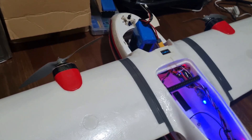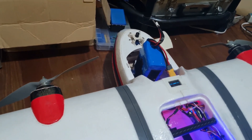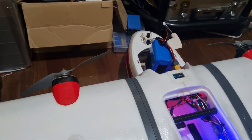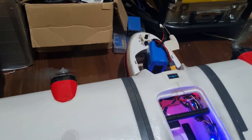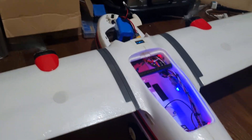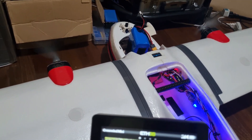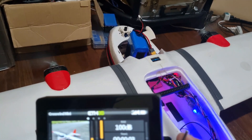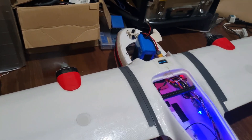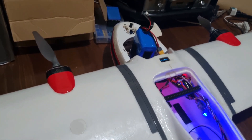By default, looking from behind, this motor will be spinning clockwise, and the other one is also spinning clockwise. Now if I toggle the reverse switch — it reverses the rotation of the motors.